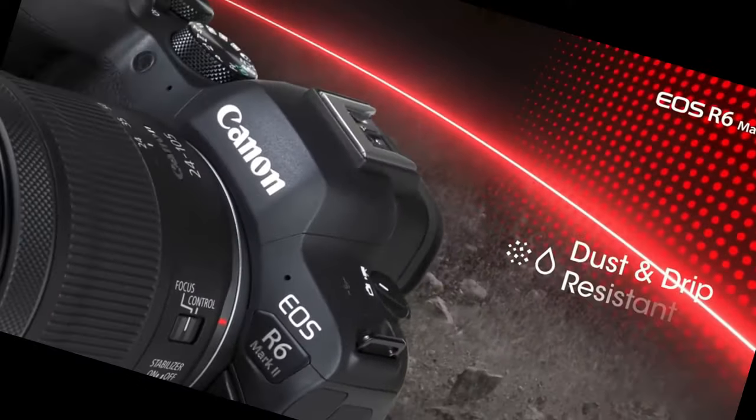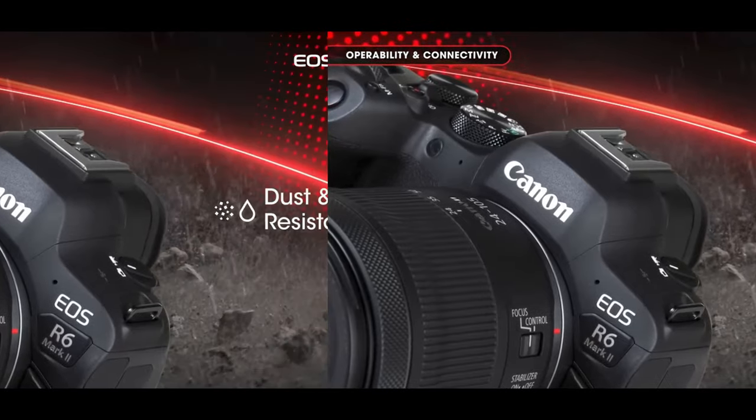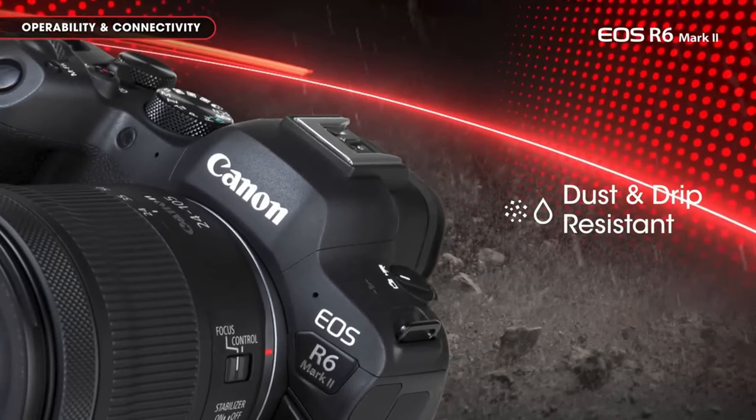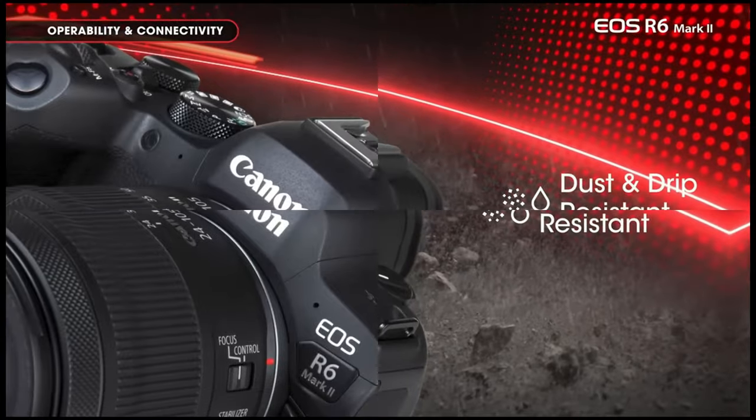Constructed with magnesium alloy and fortified with weather sealing, the EOS R6 Mark II offers durability and protection. While Canon's entry-level models lack weather resistance, this mid-range offering ensures reliability even in challenging shooting conditions.